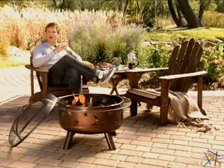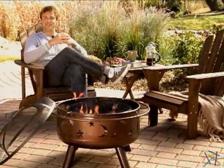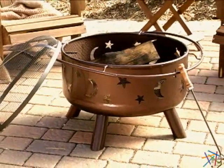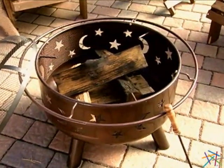Hi, I'm Nick and this is the Twilight Fire Pit. Let's take a quick look at some of the wonderful features that this outdoor piece has to offer. It's constructed from heavy duty steel and finished with an attractive rustic bronze. The base has star and moon cutouts for a great style accent.